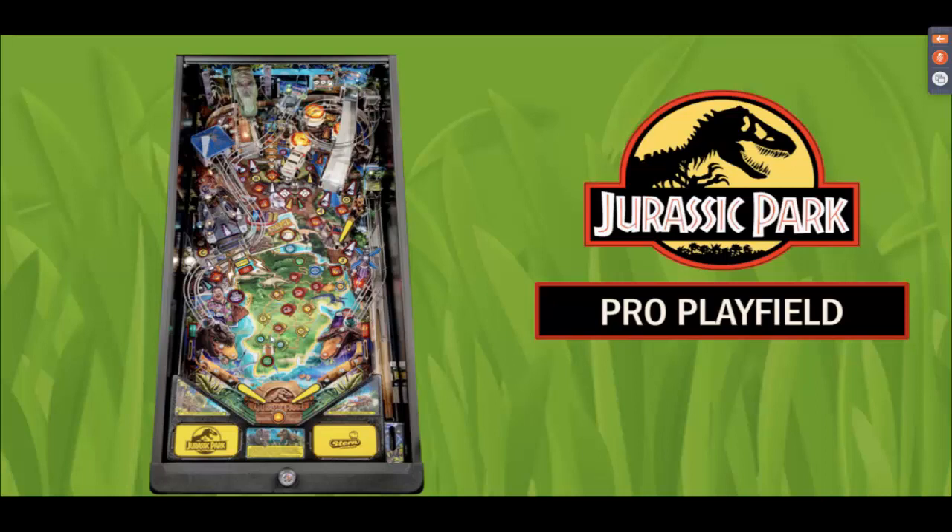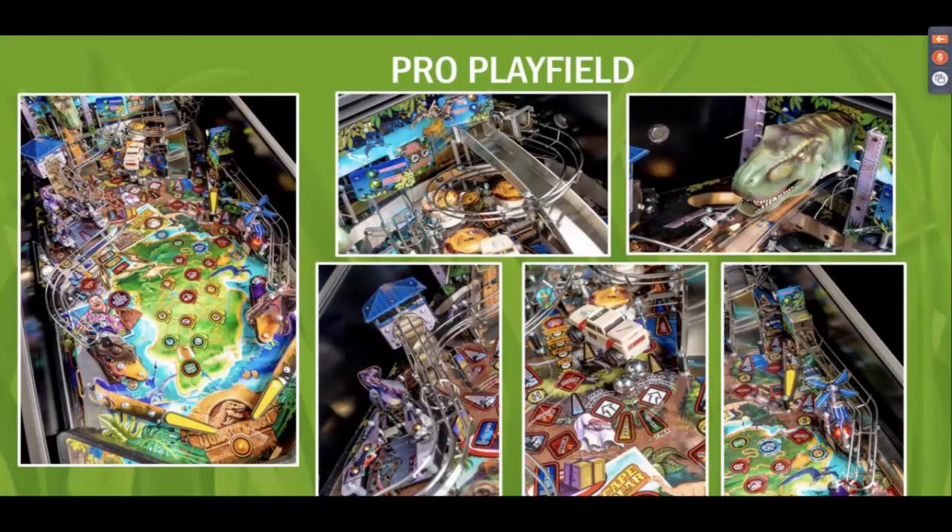Number one: three-flipper layout, similar to Iron Maiden. I love Iron Maiden — it's a great game. I still want to buy one, but I may just have to buy this Jurassic Park with the way it's set up. Something else we know: there are zero actors in this pinball machine from what we've seen and heard through This Week in Pinball and other sources.